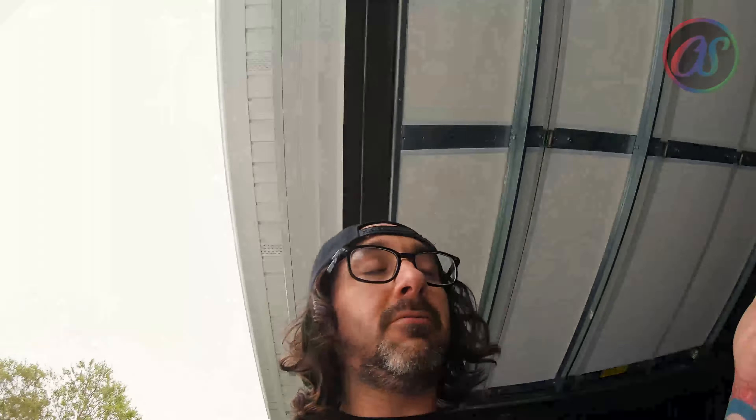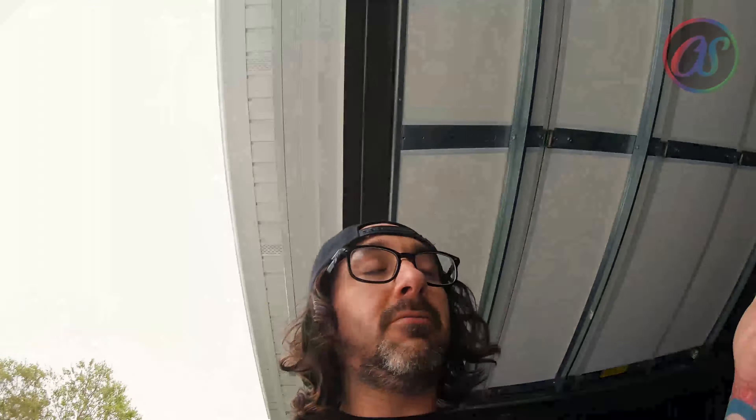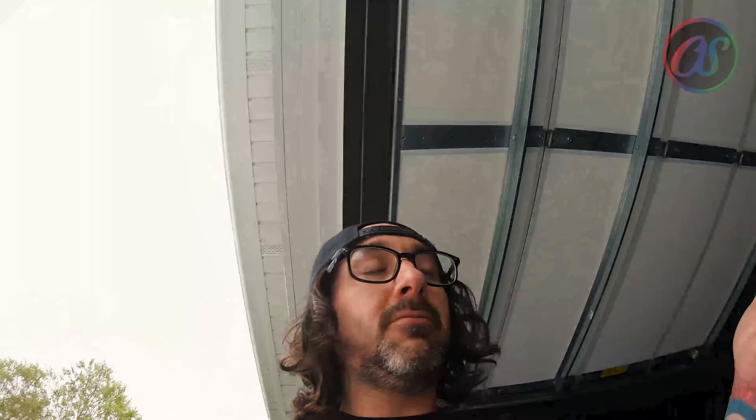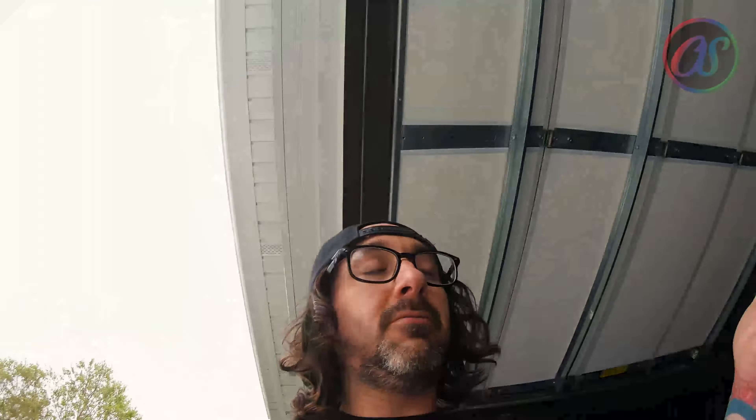Thank you to Junior Built on Instagram — that guy made those emblems for me and they turned out awesome. Super legit, super happy with those. Until next time, I think my next vlog is gonna be getting all these liners cleaned up and on my car.